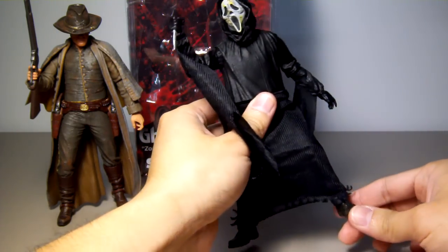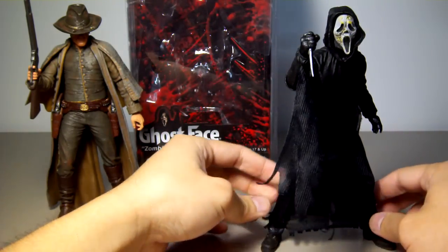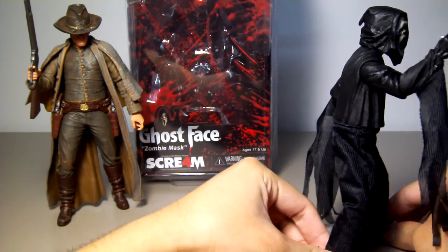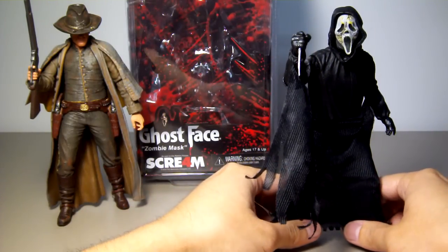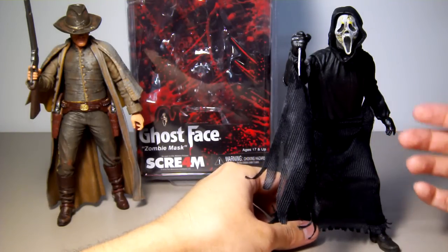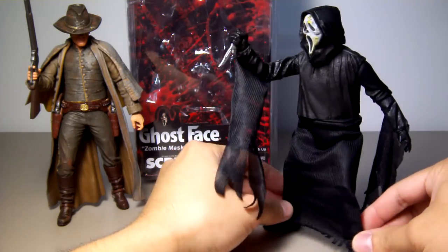His ankle joint doesn't bend forward very much either, so it's obviously difficult to put him in a running pose. This figure is like Jason or Freddy Krueger — he just looks better standing around like this, with excellent detail.